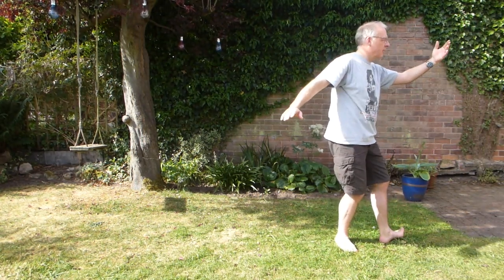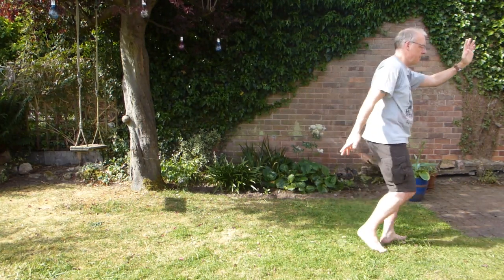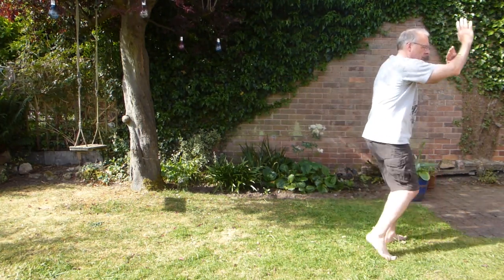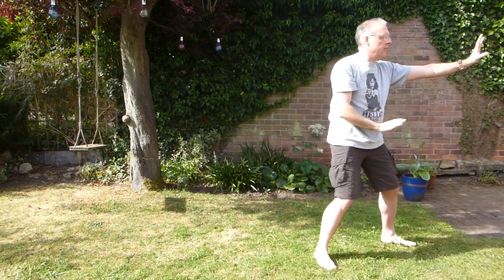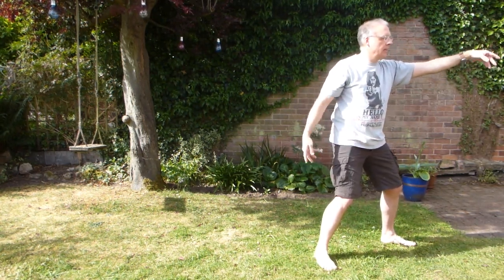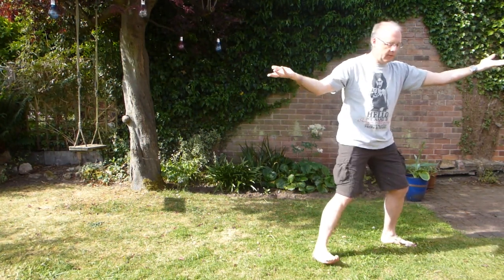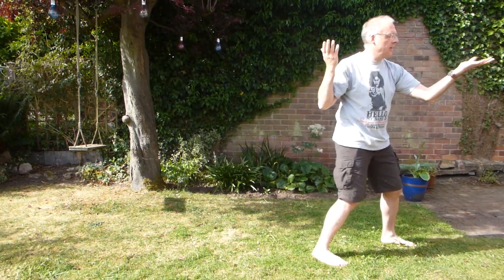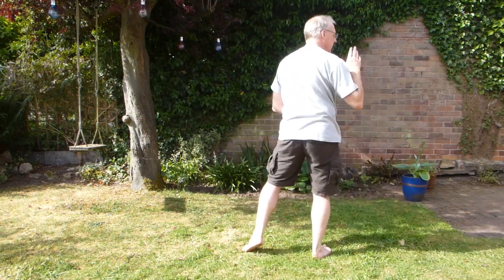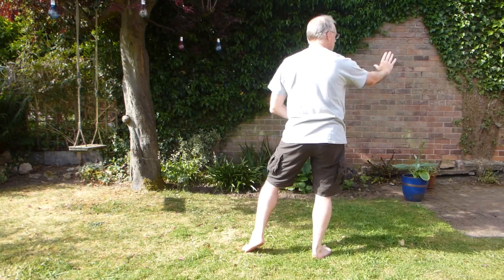And then turning — imagine moving something out of the way, and then stepping. Picking plums. And then slide back. Have a sense of separation: one hand going forwards, elbow coming back. And then high pat on the horse — hands come in, foot turns in as far as you can. Elbows come in, and then sit back. Swing the left leg behind.